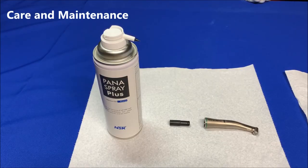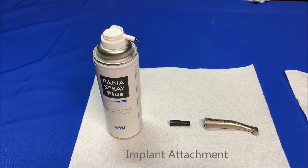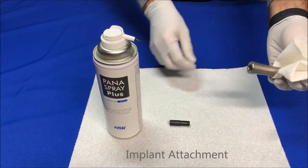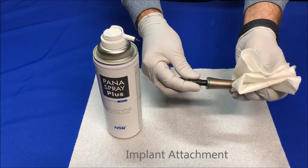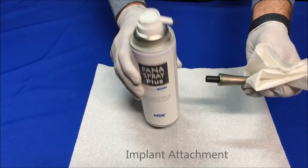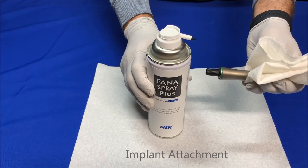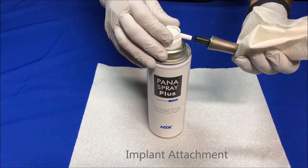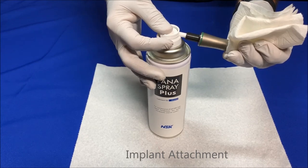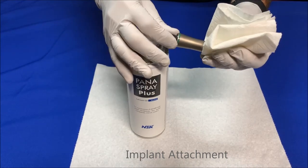Care and maintenance: after each operation, we need to lubricate the handpiece right away, as blood sucked into the internal gears can dry up in less than a minute. Here's how: cover the head of the attachment with a paper towel, insert the E-type spray lubricant nozzle into the back of the handpiece, shake the spray can a few times to mix the lubricant and alcohol, hold it upright and spray for 2 to 3 seconds. If necessary, repeat until clear oil comes out of the head.